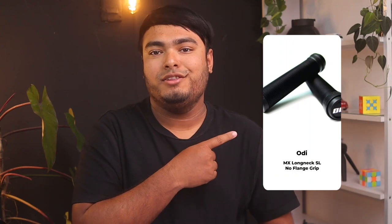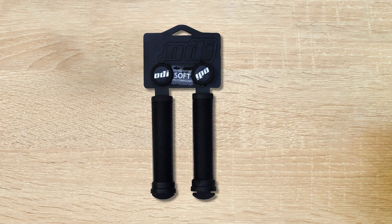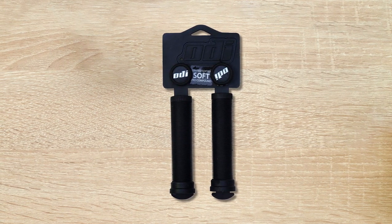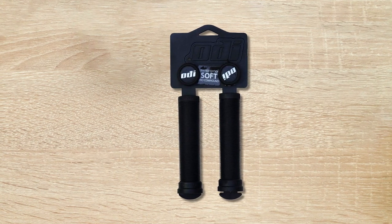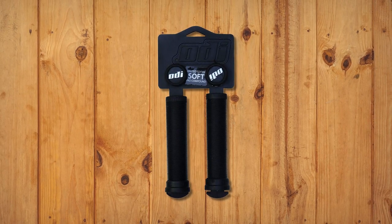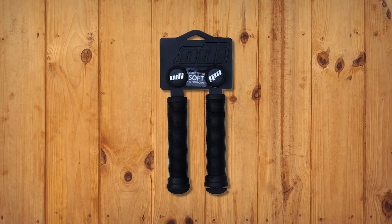Introducing the ODMX Long Neck SL No Flange Grip, which is an excellent choice for anyone looking for a comfortable and high-performance grip for their bike. The proprietary grip soft compound provides added comfort, while the open-end accommodates end plugs for added protection. The two color push-in plugs are a nice touch and add to the overall sleek look of the grip. Customers love how easy the grip is to install and how it covers the entire bar for maximum comfort. The customizable length and mushroom spiral pattern prevents blisters and sweaty palms, making for a more enjoyable ride.